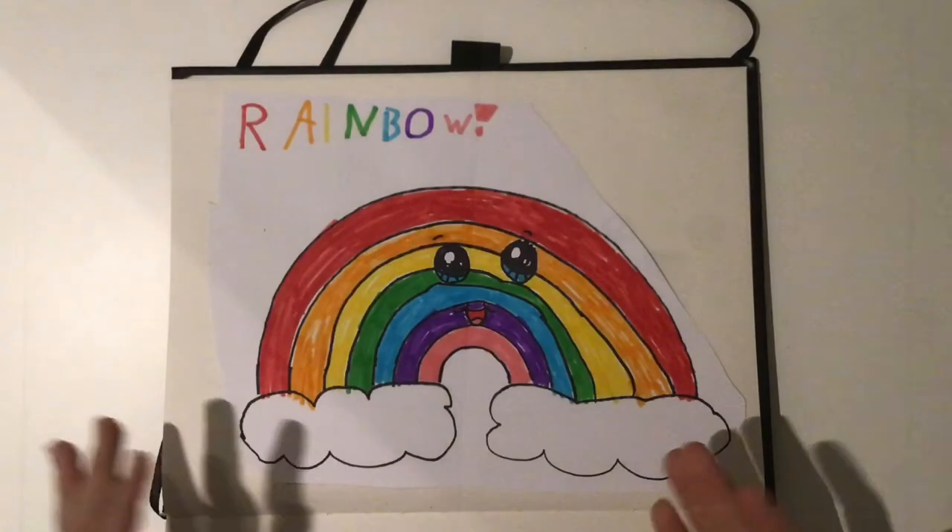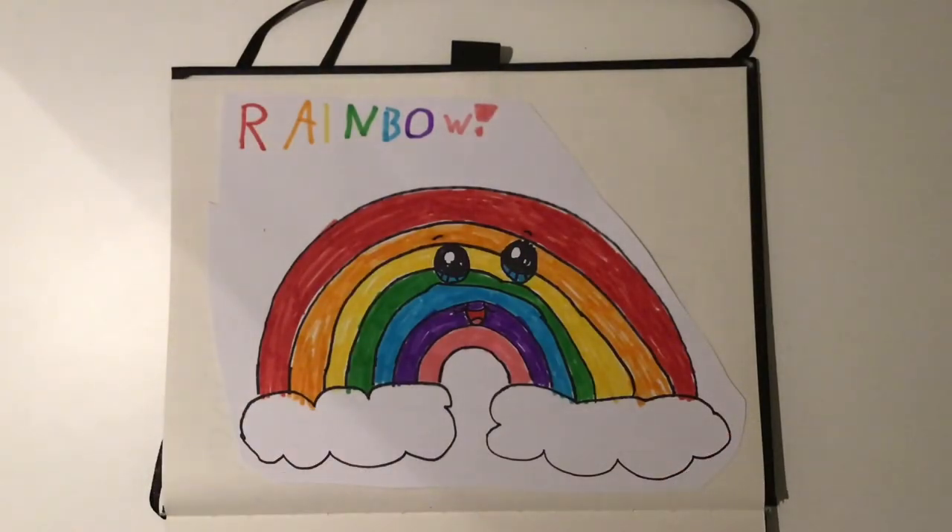Okay, and now we're going to do the mouth. But before we get on to that, I just want to mention a little thing that happened — we hit 10 subscribers! So I did a 10 subscribers special and drew a rainbow. I thought I'd do one of my own, so if you like it, please like the video and subscribe for more.